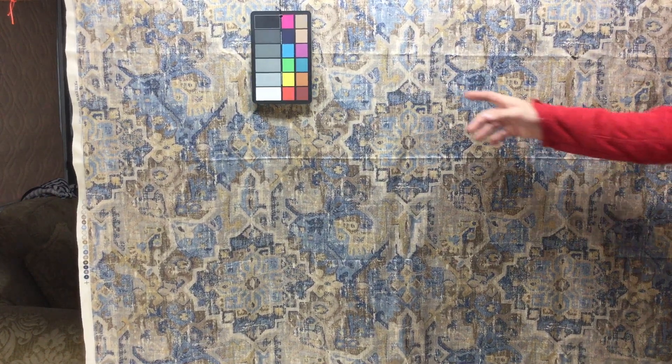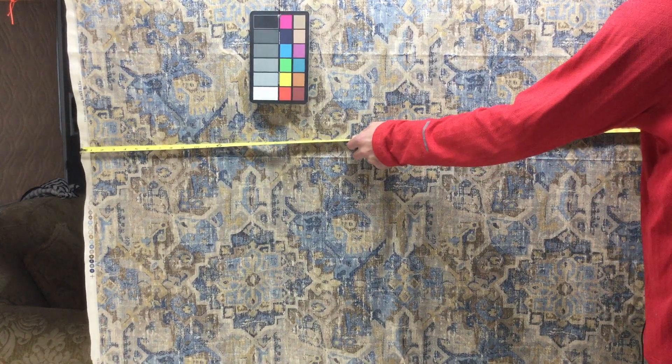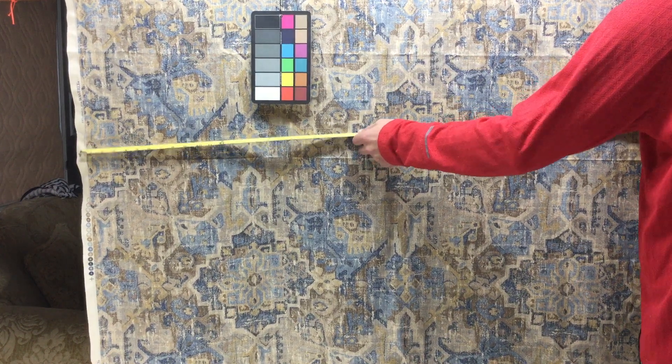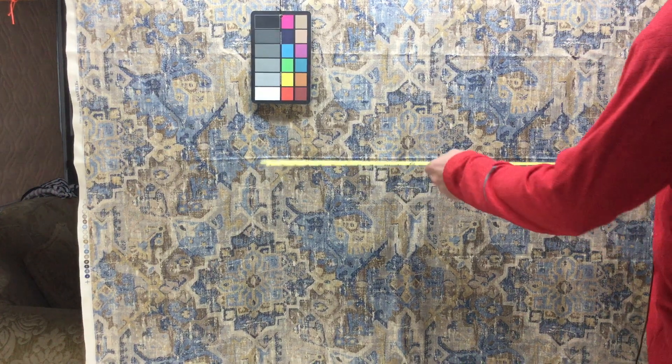The colors are obviously blues and beiges — it's an abstract design. The fabric is a genuine Waverly, 56 inches wide, 54 usable, and it is printed.